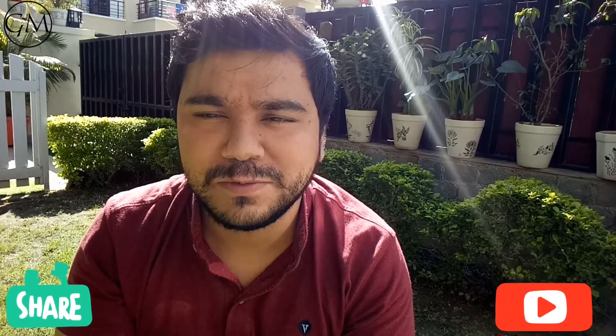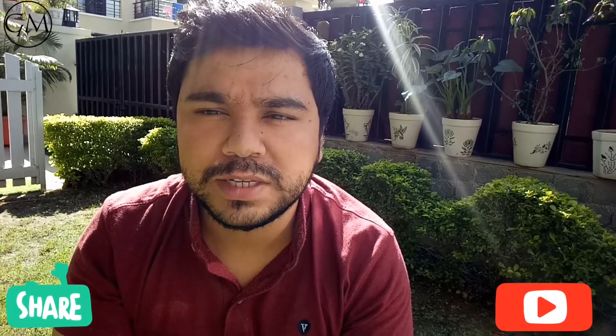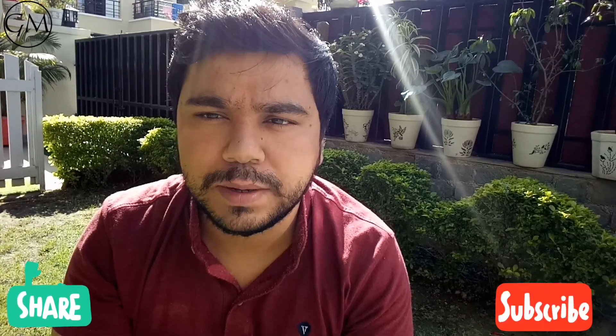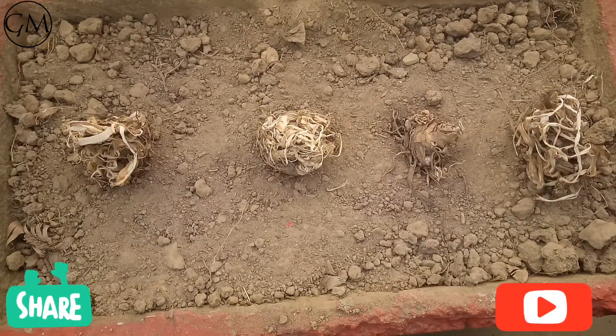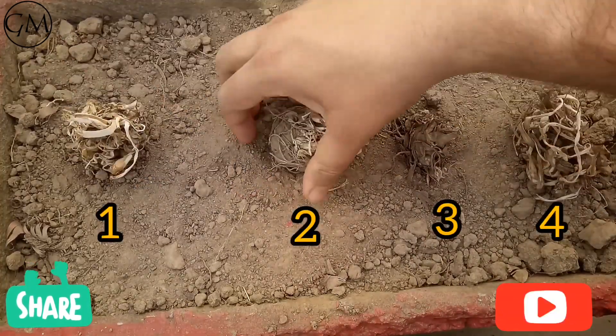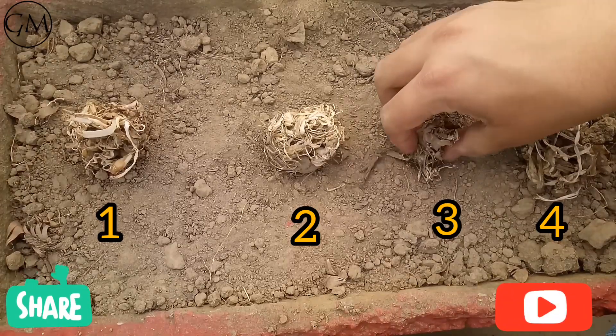120 days is also quite a long time, but you have to wait and have some patience. So let's go to the potting section. Here we will plant these tuber bulbs in the soil. As you can see, we have taken four tuber bulbs — one, two, three, and four.